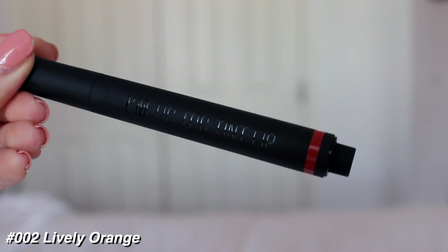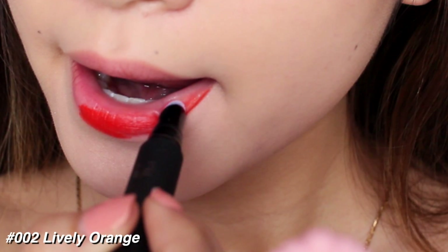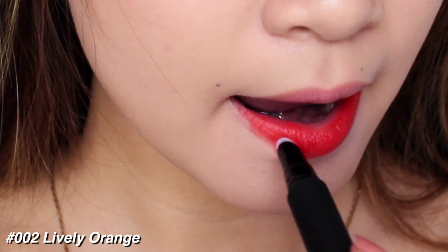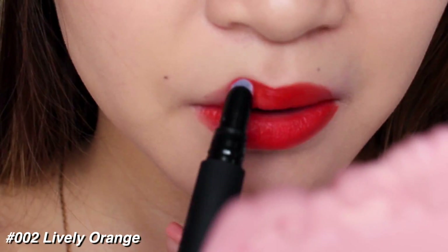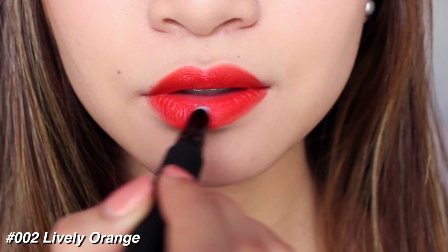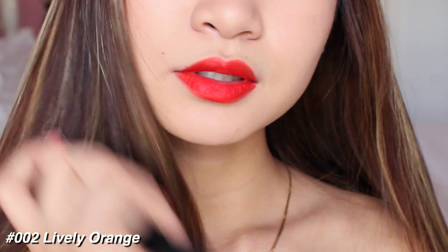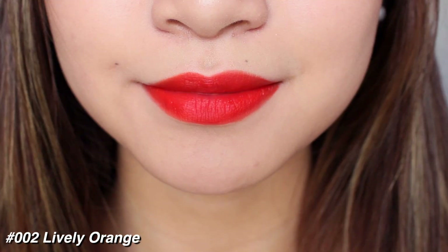The next shade is Lively Orange and it's just a bright orange color. The first few shades are quite bright, but we will get some muted shades later. Here I applied a thinner layer than the first color — I didn't go too intense, but you can definitely layer these. They're really layerable; build up the pigmentation or opaqueness level that you want. They're definitely something that can work for everyone in terms of how much color you want on your lips.